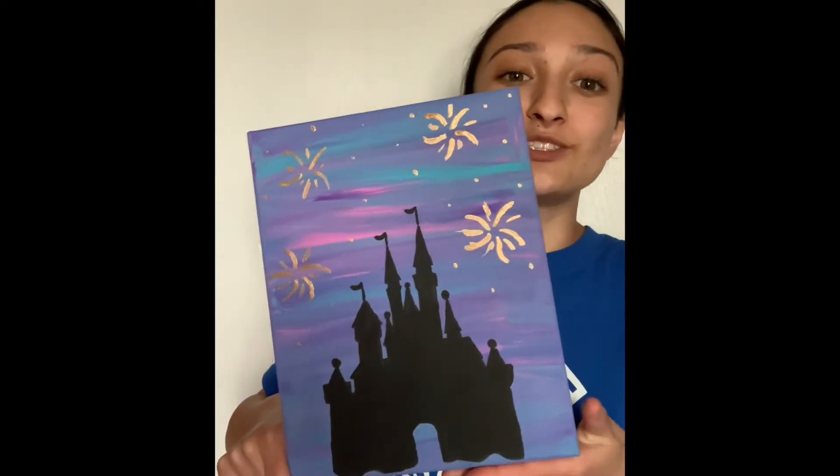Hi everyone, this is Ms. Chomper and today what we will be doing is a Disney inspired art. We're gonna base it off the castle at Disneyland, and every castle needs fireworks, so that's what we're also gonna incorporate in our painting. If you're curious to see what it's gonna look like, it's gonna look something like this. It's really fun, cute, and colorful, so if you want to do it, let's get started.